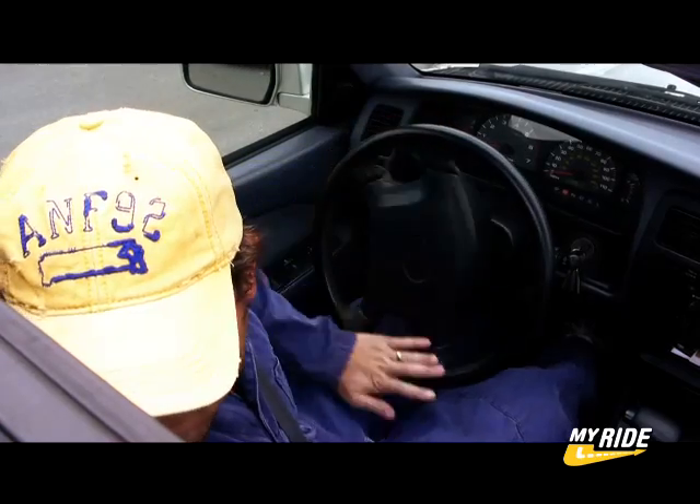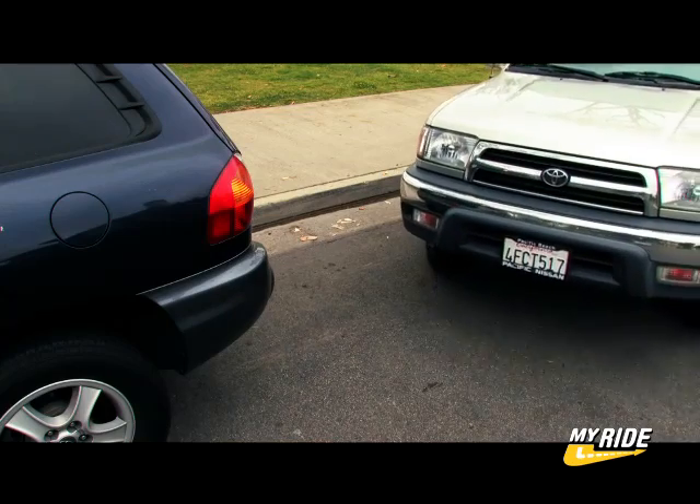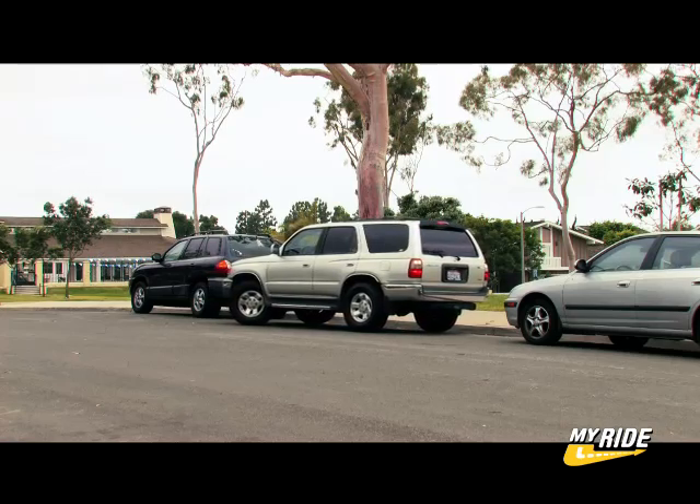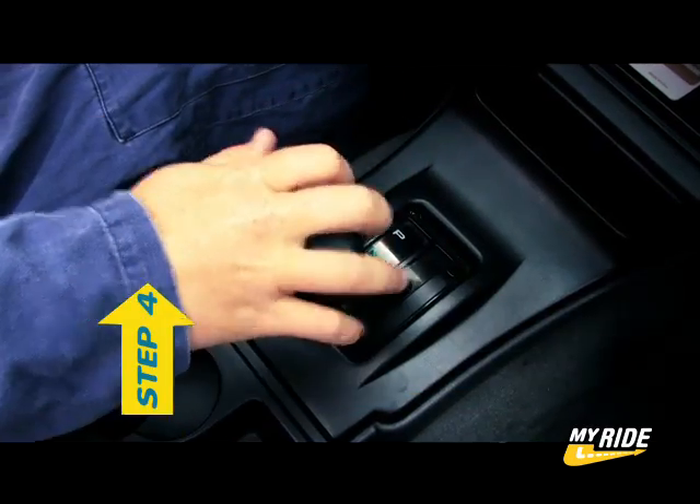The front end of your car will swing in towards the curb. Once you're safely between the two cars you're parking between, you can move on to step 4.